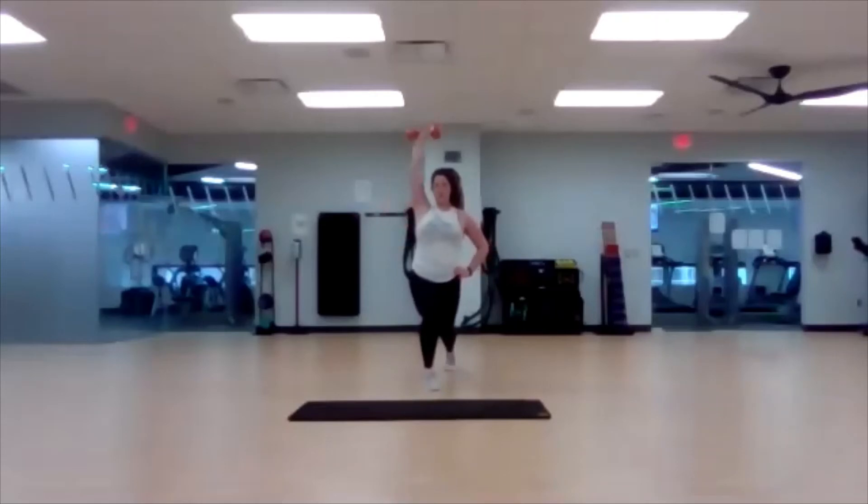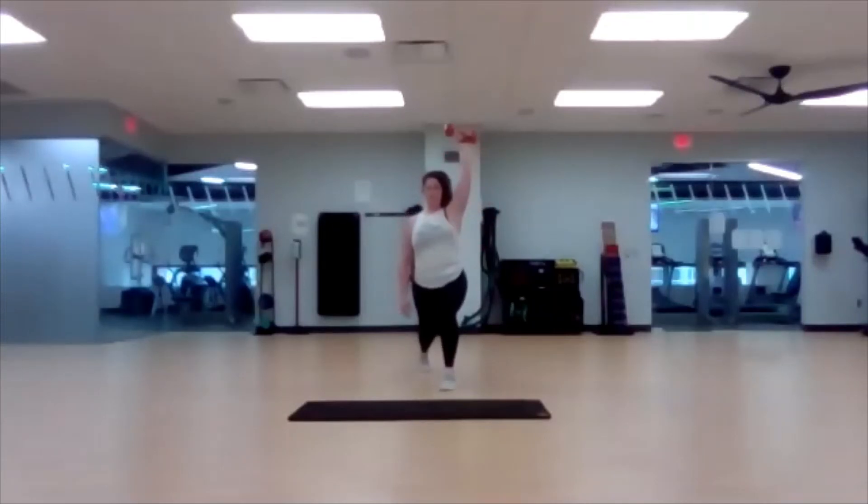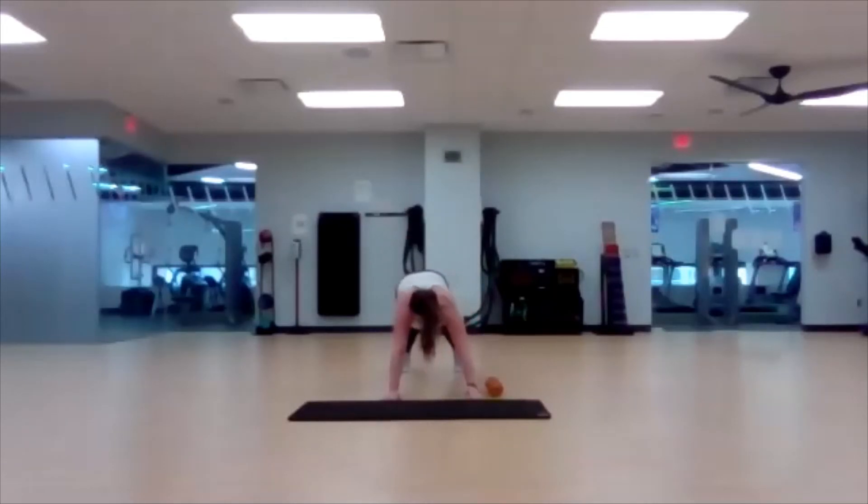Super low — I know those arms are starting to get fatigued, push through it. Three, two, one — step it in, switch and go. Drop that back knee, let's go. Three, two, one — here we go. End strong. Plank — ready? Begin. Keep those headlights down, keep your good form. Last round, focus on form. Last three, two, one — awesome job.